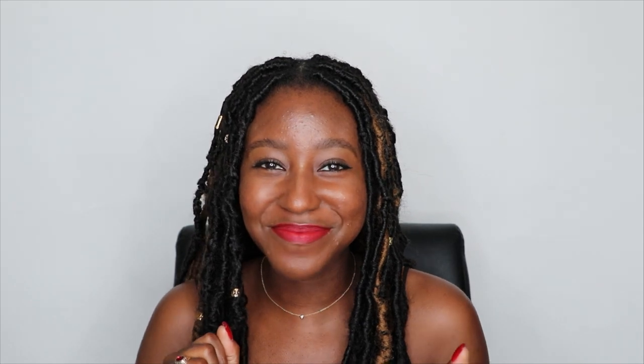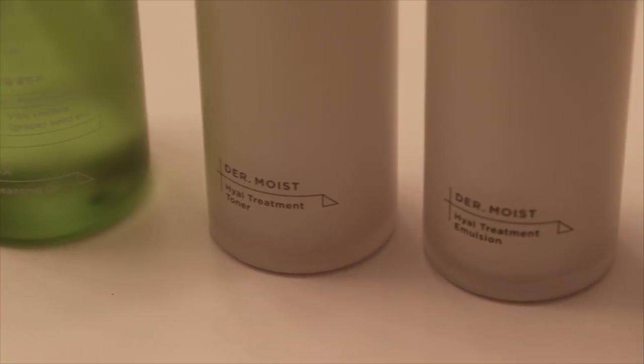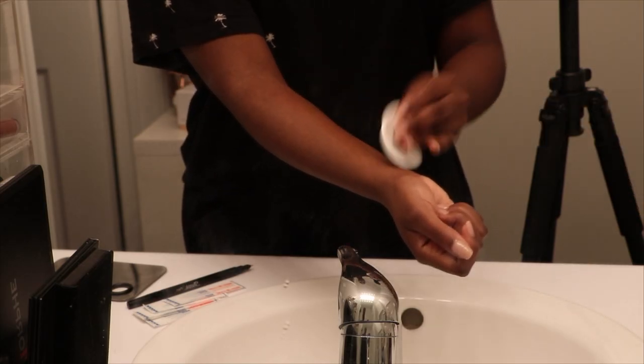Now that you have all of that information, let's patch test. These are the products that we're going to be testing — these ones are from R&W, which is a Korean brand that just launched in Canada. I recently did a video on these. So the first thing I'm doing is just cleaning off the area with a toner.